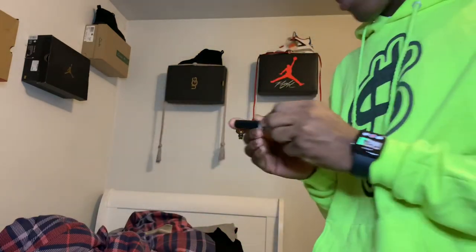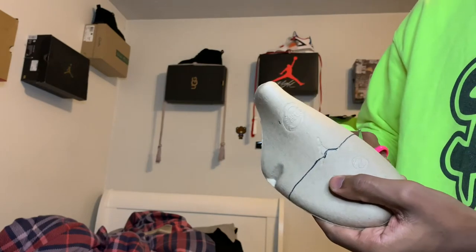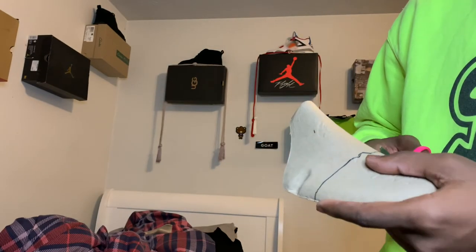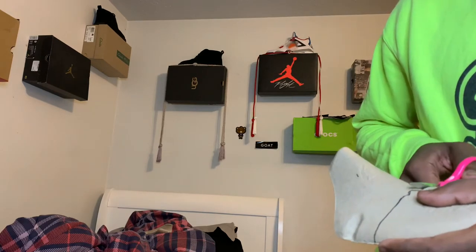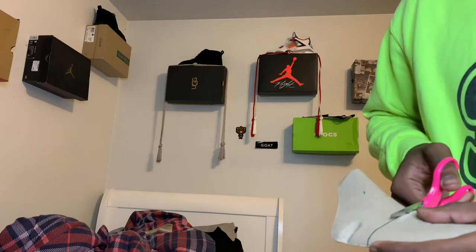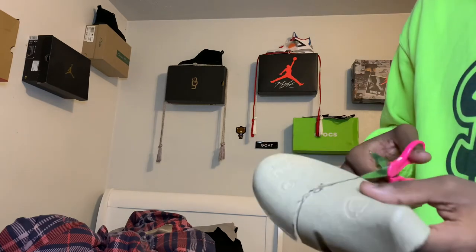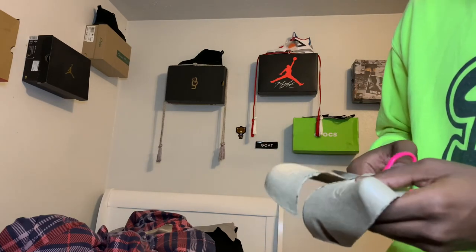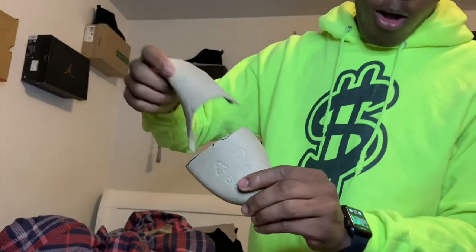Let's get these scissors and chop it up. I need to get some wider scissors so it'll be more easy. Okay, I got it done — hell yeah! Let's put it up in the shoe right now.